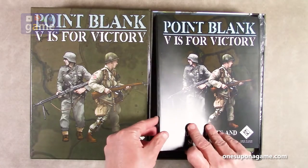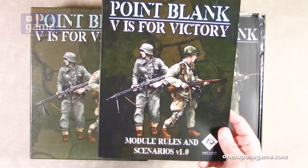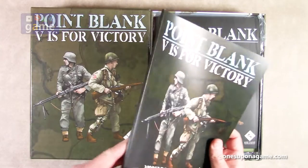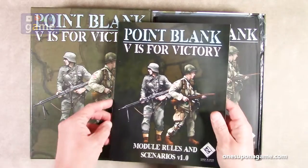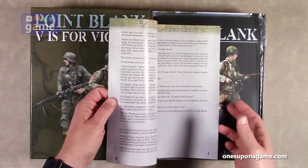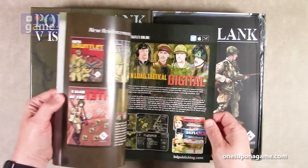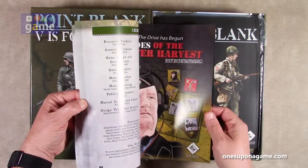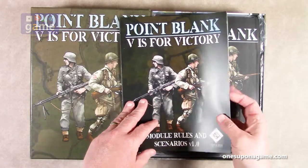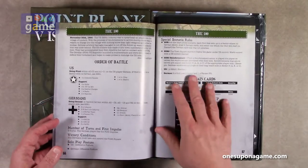We start out with the Point Blank V is for Victory module rules and scenarios, version 1.0. This is, I believe, called perfect bound — it's that flat edge — but it does look like it's scored to lay mostly flat. It is full color. We got a page count here — it's about 88 pages. It's pretty big. It is full color, matte semi-gloss stock.